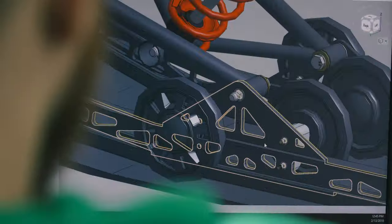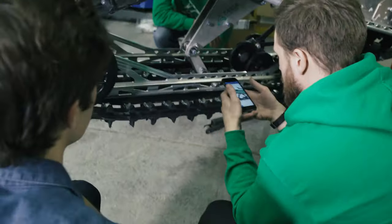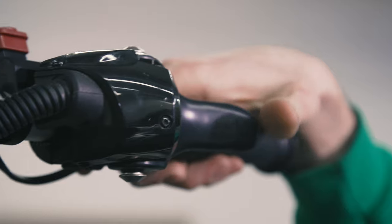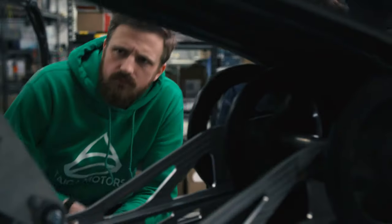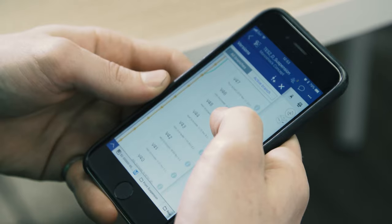The thing that really impressed me about it is just how smoothly everything works. Onshape is really good at allowing us to quickly change designs, see if anything interferes, and if everything's going to connect properly. It just streamlines a lot of the processes, like file management. We don't really need to worry about that because it's handled by Onshape.